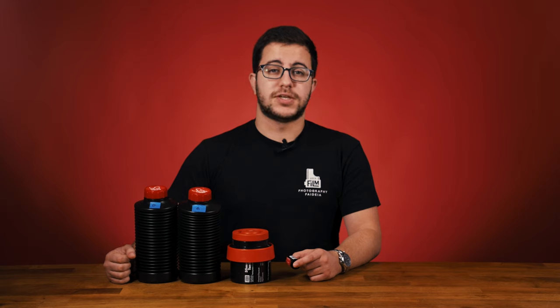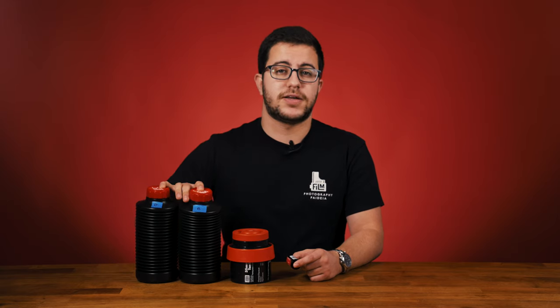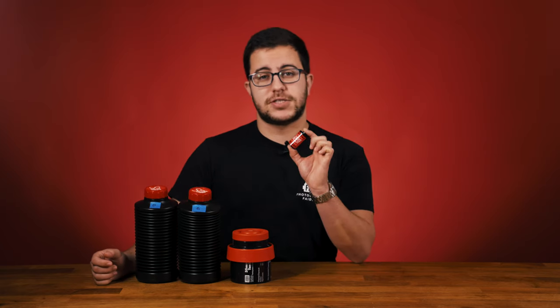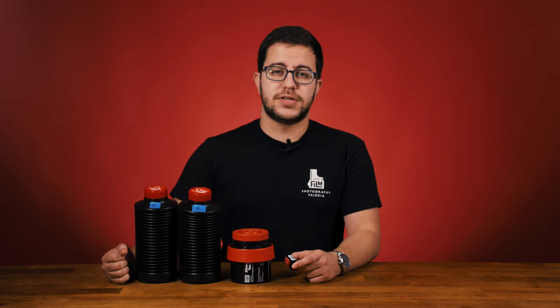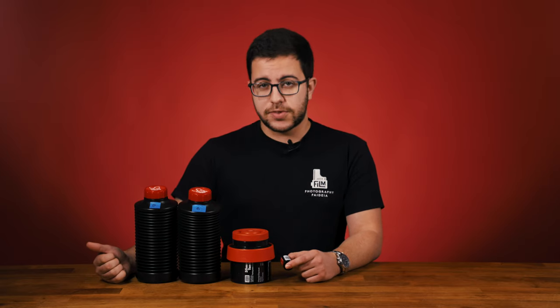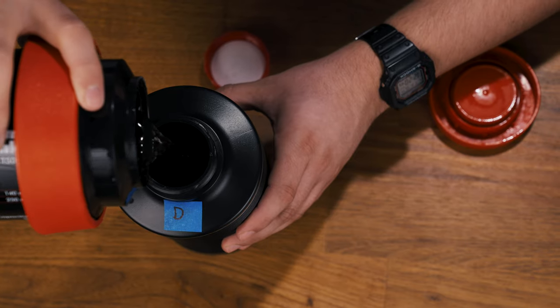Developing color negative film at home is incredibly affordable, thanks to kits like our CS41 Color Simplified two-bath solutions that can process up to 24 rolls of film. The kit lasts a fairly long time, but testing your chemistry is always a good idea. Like with the two-bath black and white process, you can independently test both your developer and your blix.